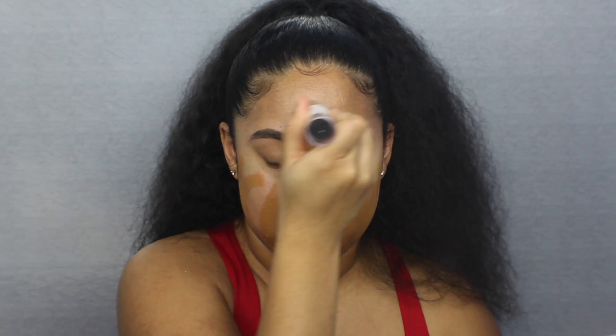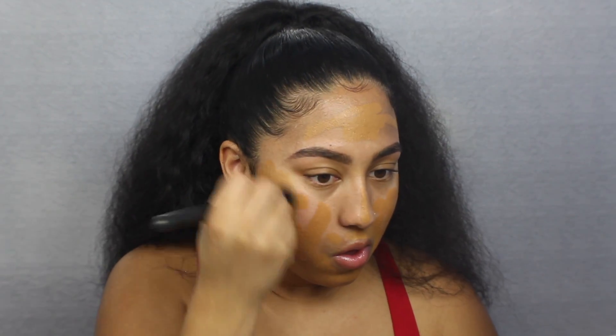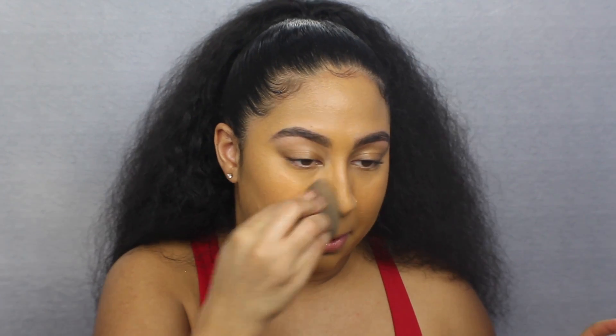For foundation, I want to go in with the stick foundation. This is the Maybelline Superstay Multi-Use Stick Foundation in the color 330 Toffee. I haven't used this in a long time — it's a little dark for me, but it's going to blend in with my neck well. So I'm just going to apply it to my face. I'm going to go in with my MAC 130 brush and start working that into the skin. Then I'm going to go in with my damp beauty blender and really work that into the skin — it's also going to pick up any extra product that may have been just laying on top.